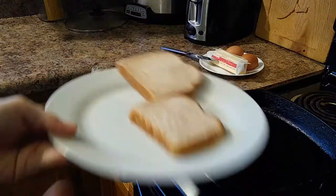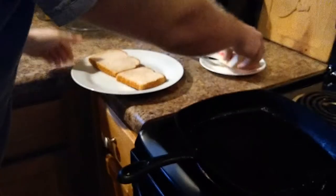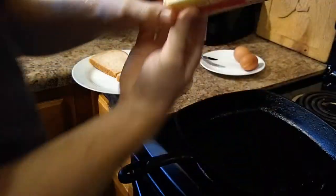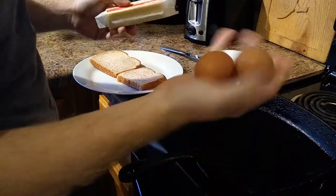It's delicious. So here are your ingredients: just two slices of bread, some butter — unsalted — and two brown eggs.